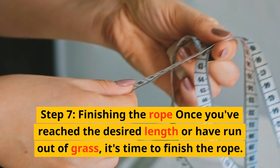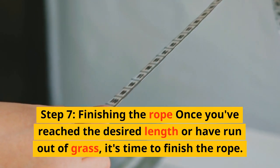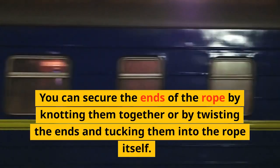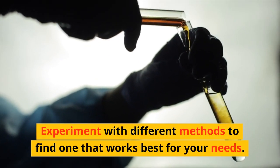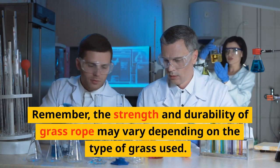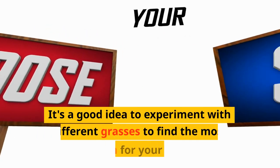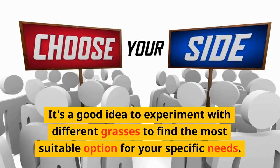Step 7: Finishing the rope. Once you've reached the desired length or have run out of grass, finish the rope by knotting the ends together or by twisting the ends and tucking them into the rope itself. Experiment with different methods to find what works best for your needs. Remember, the strength and durability of grass rope may vary depending on the type of grass used — some grasses produce stronger ropes than others, so experiment to find the most suitable option.